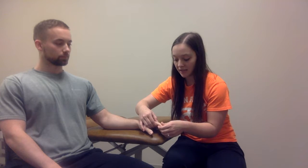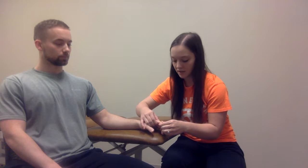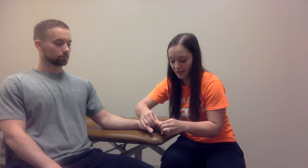I'm going to stabilize at the proximal phalanx, then I will take the middle phalanx and provide a PA glide — a PA mode — to that PIP joint of the second digit.